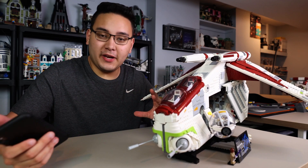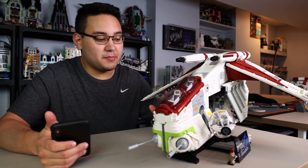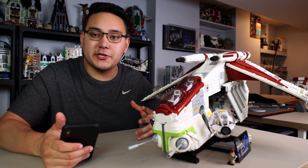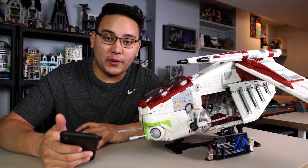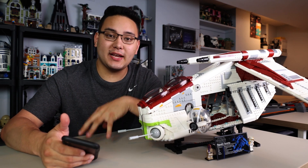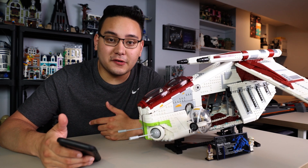By now you have seen many videos covering the release of the images and the reviews for the UCS Republic Gunship. If you haven't checked it out, I'll leave a link below to my review. Some of you may know there's actually a really big mistake on the first wave of Lego Gunship models, especially ones sent to reviewers and also the ones releasing in the first batch.